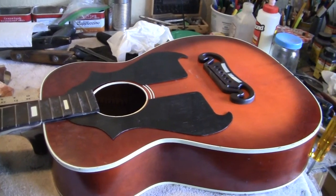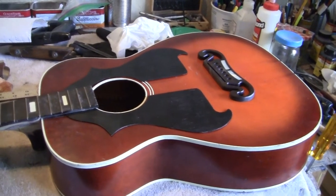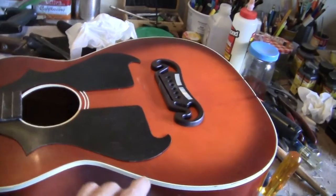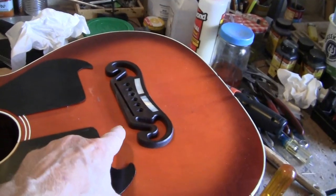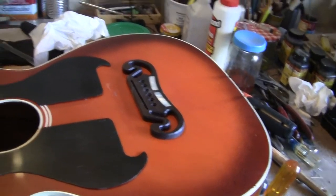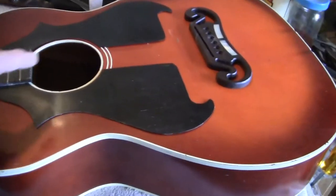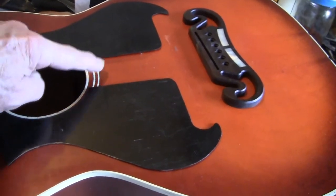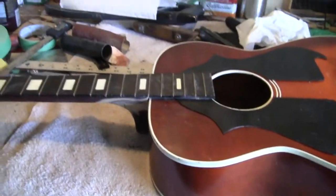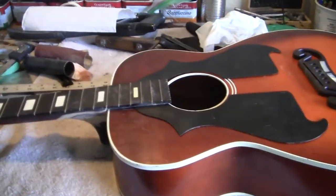The pickguards are from another unit — they will be custom made like these, but they will fit the curve better. This detail will go further and tie in with the bridge design. There will be a black filler here to cover those white stripes, and it will be a 12th-fret wonder.